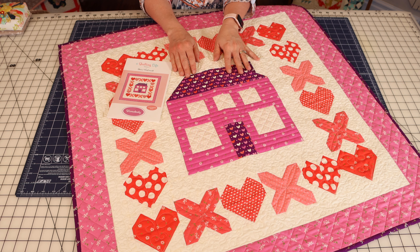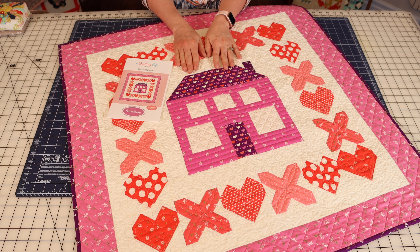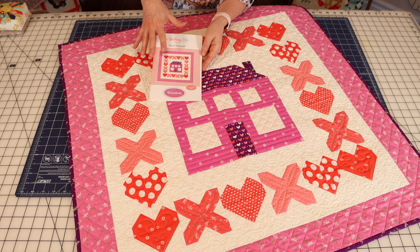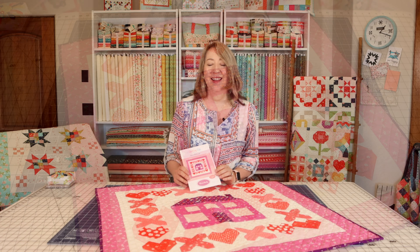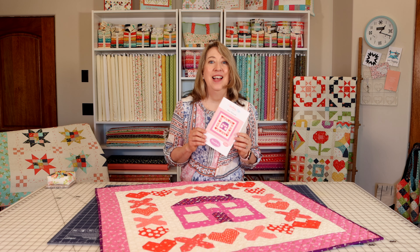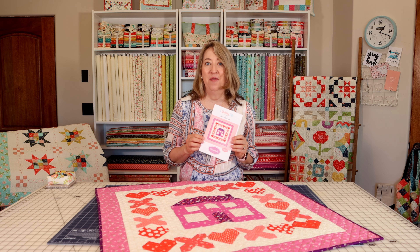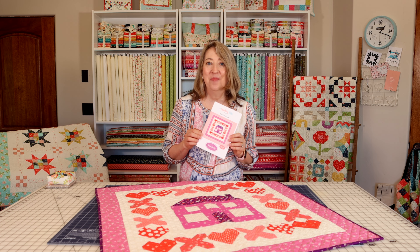This is a very beginner friendly quilt. The house block is really fast and fun to put together. The pattern is available now in full color, in both paper and PDF, and I hope you'll enjoy making this one. I hope you enjoyed this up-close look at the Homebody Quilt Wall Hanging. If you enjoyed this video, please share it with a friend, hit the like button, and subscribe to our channel if you haven't already. Thanks so much for stopping by.